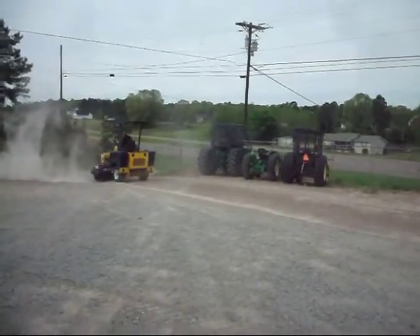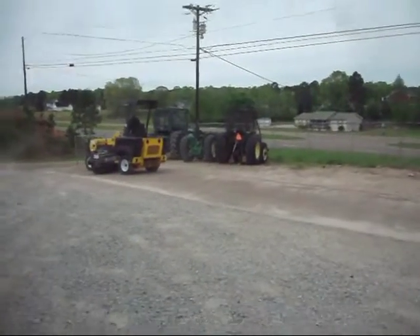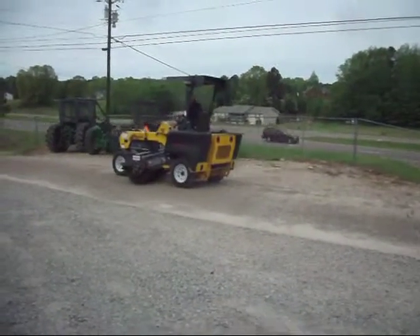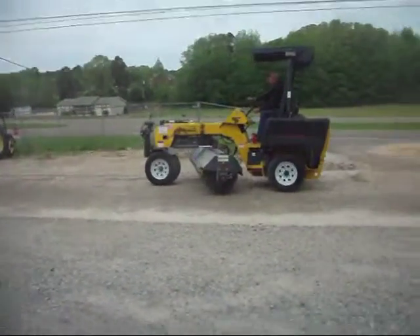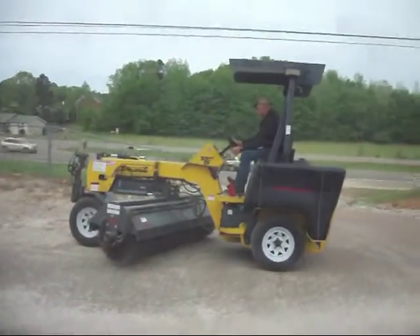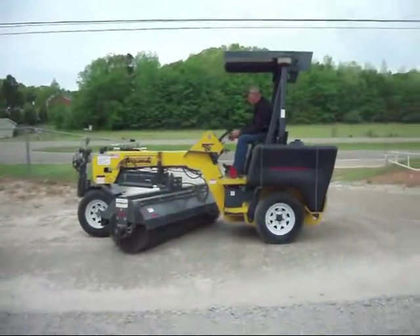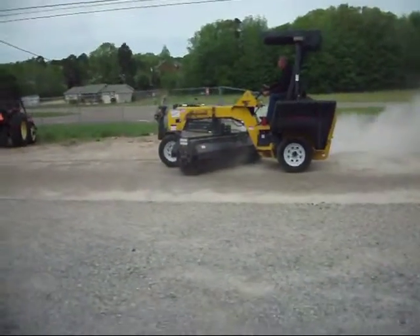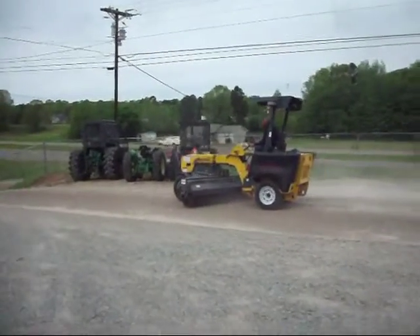It's got a cab, runs on diesel. It's got dual water tanks on each side, and it's got a water system.